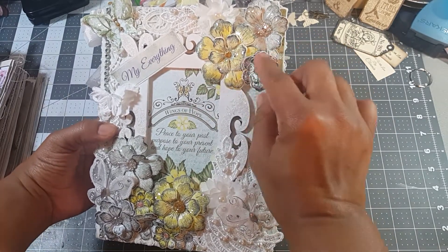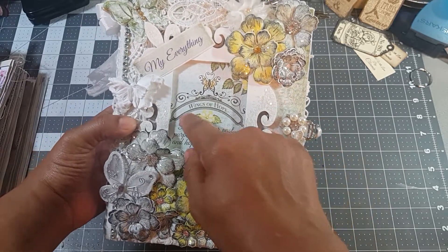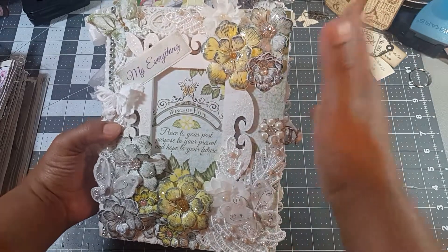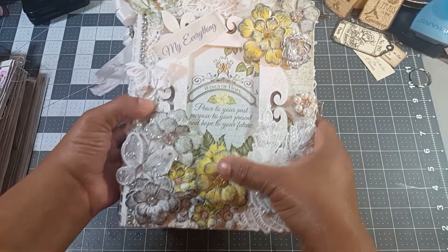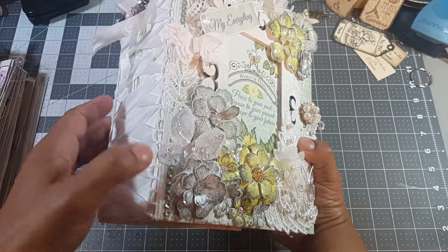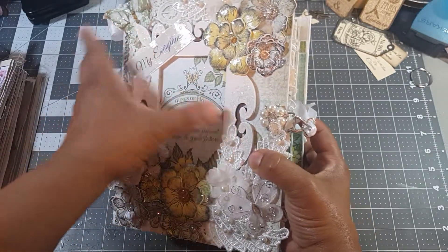These are the 3D flowers that I made using products from Heartfelt Creations. This is a Heartfelt Creations paper — it may be called Wings of Hope, I'm not sure because it was, like I said, over a year ago. I do have a lot of the German glass glitter on there. I like how that came out — the 3D effect on there and even on the photo frame behind.